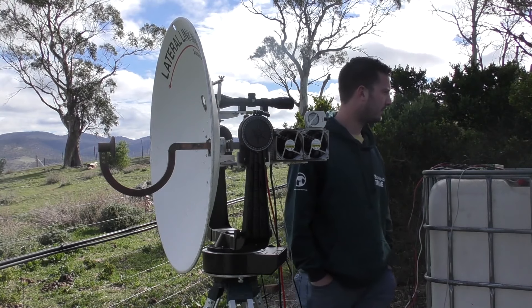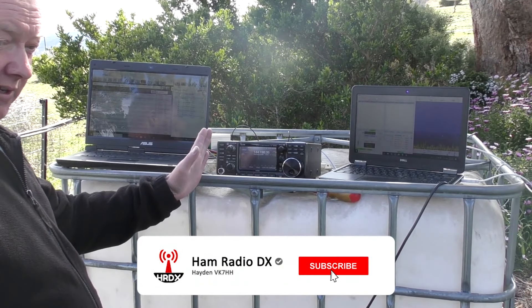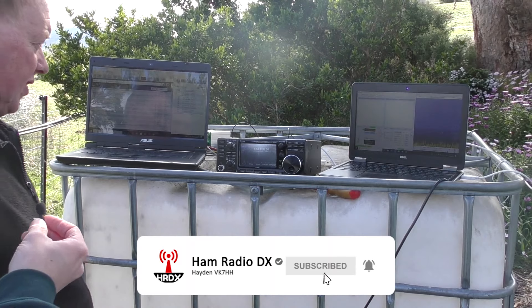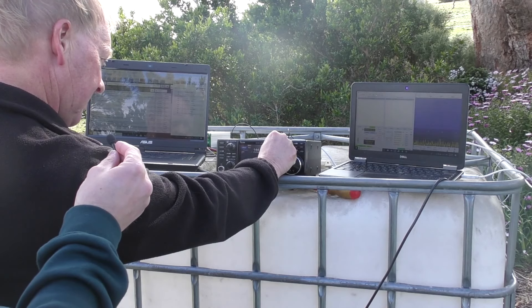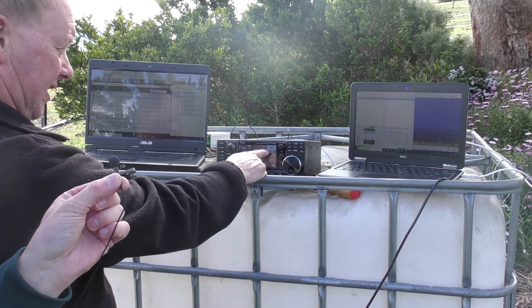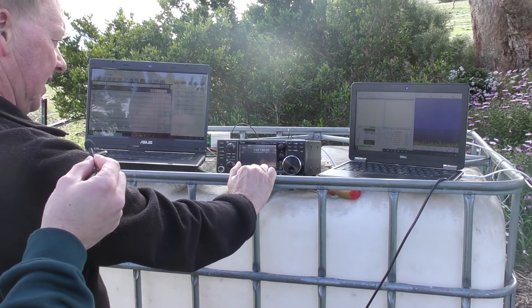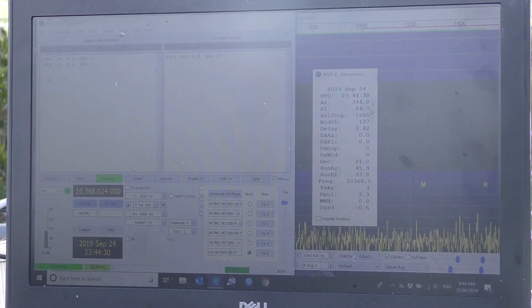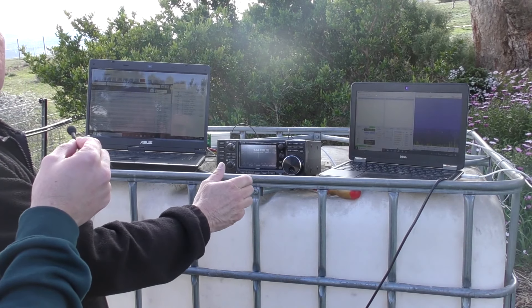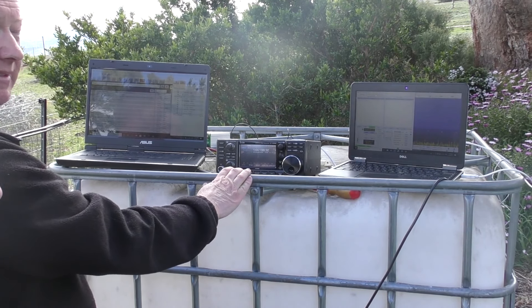Your computer adjusts for Doppler as well — it'll adjust the radio for that automatically. So to start with, we have the IC9700 radio, and one thing that's always important to check is the power. Make sure that the power is set to 1%, because Rex would be very unhappy if I blew up his transverter. The radio is under computer control from WSJT, and currently it's tracking the Doppler on the moon, maintaining a constant frequency on the moon of 10368.2 megahertz. As the moon moves, the frequency will change, so we've got to track that.